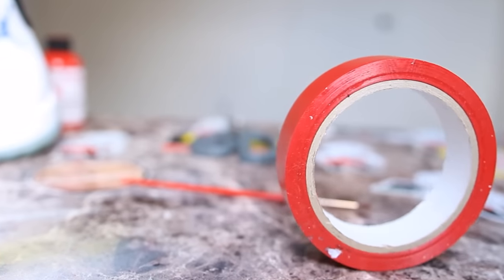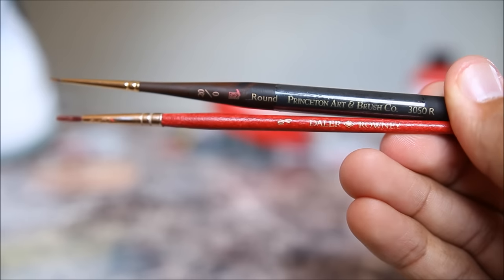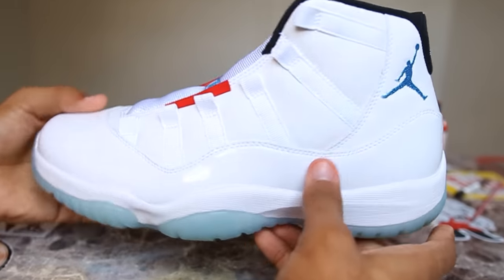All right guys, so the first step is going to be taping up the inside of the shoe with red vinyl tape from AngelusDirect.com. This way the paint won't rub off on the inside of the sock liner. And then I'll be painting the tongue with fire red paint and some detail brushes.